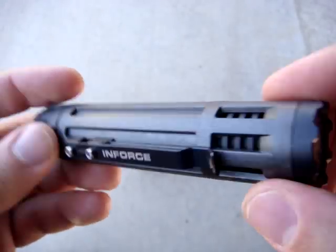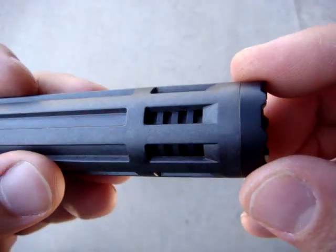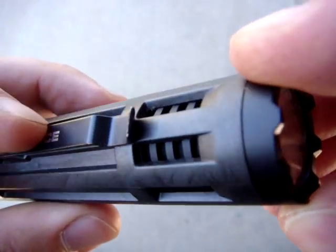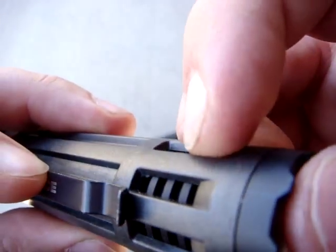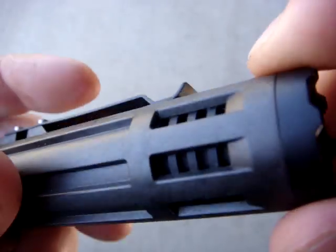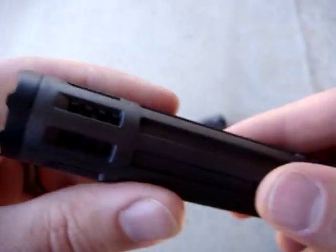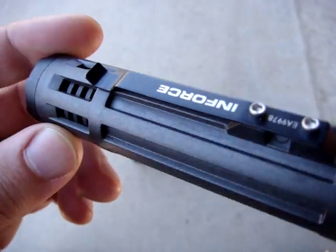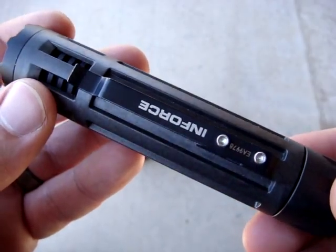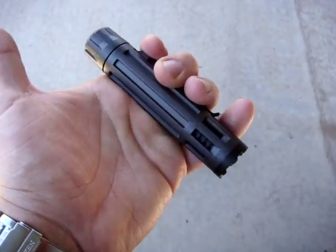This is something unique to the InForce lights — we looked at it briefly in the weapons light review, but it's more pronounced here. What you can see through the slots is the heat sink, and this is a patented feature of the InForce lights. It's exposed to the air, and this is one of the reasons why they can get away with doing an all-polymer LED light and also what explains the remarkably low weight on these very compact lights.